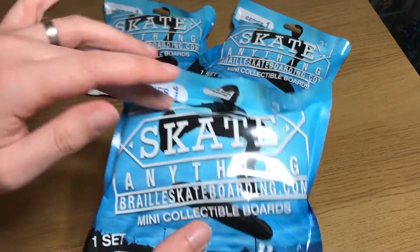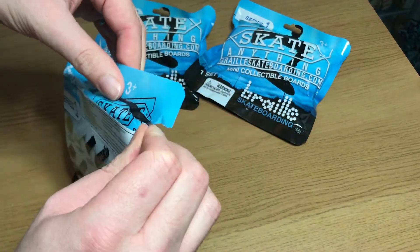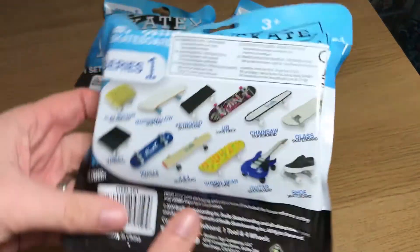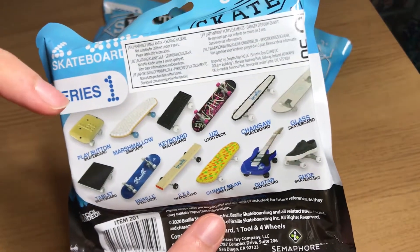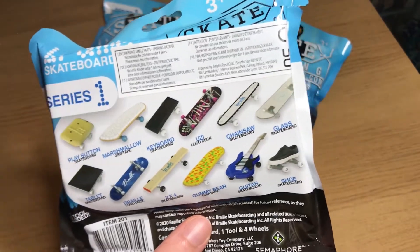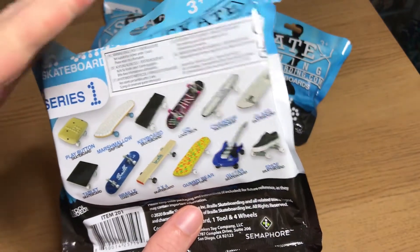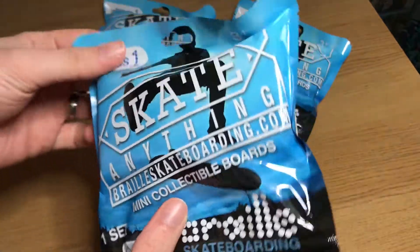Let's go straight into the first pack. Actually, before I open this, leave down in the comments below which one you think I'm going to get across all three packs. I'll give you a few seconds to type your guess in the comments before we see the result. Let's open this up and see what we get.